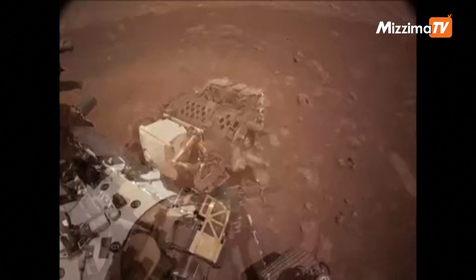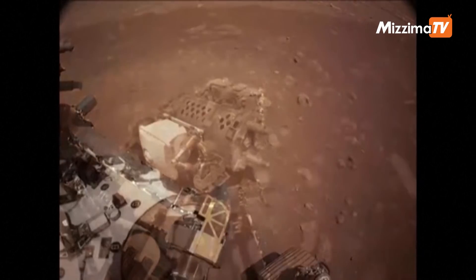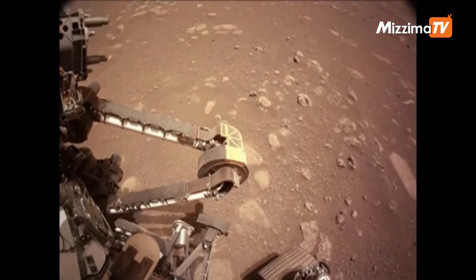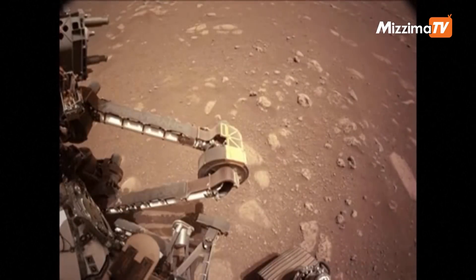Here you're seeing the actual images from the rover that we got back of this activity, which was super cool. I should mention the turret has two of our very important science instruments, SHERLOC and PIXL, and it also has an engineering camera, WATSON.